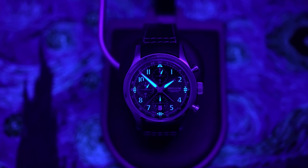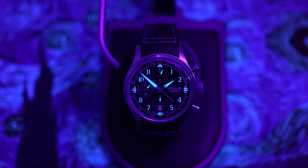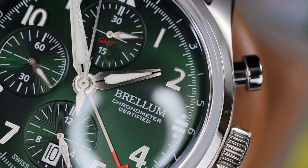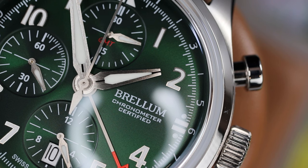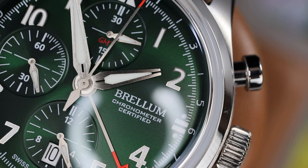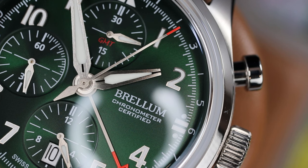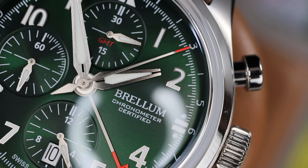Brellum has used red as an accent color on the dial. You'll see it on the skeletonized tip of the GMT hand, the GMT signature within the elapsed minute counter, and on the tip of the chronograph seconds hand. Maybe it's because I'm filming this close to Christmas, but I love this color pairing. I like the shade of green paired with the red, white, and stainless steel — I think it looks really great.